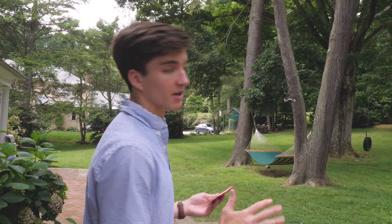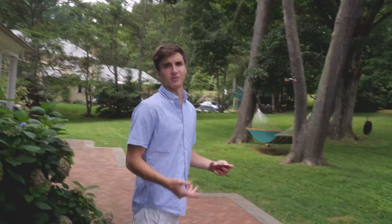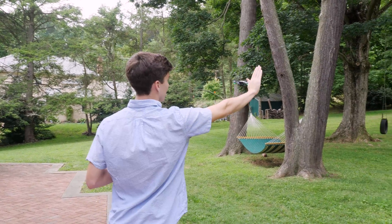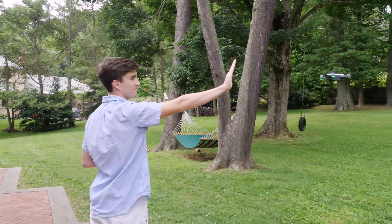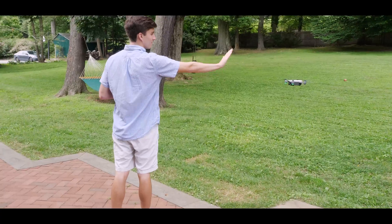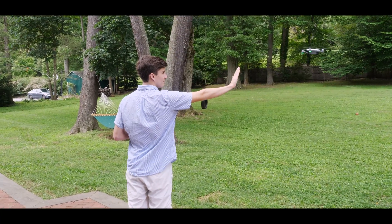My favorite mode is palm tracking. You've got to get a little closer, but this is the coolest thing about this drone. You can see the green lights went on when it worked, and now it follows the palm. Use the force, Luke — let go.